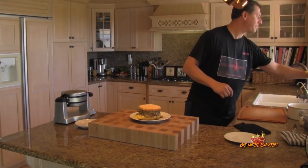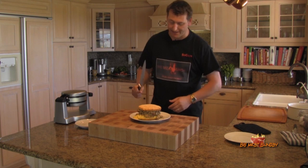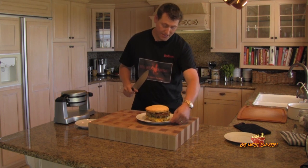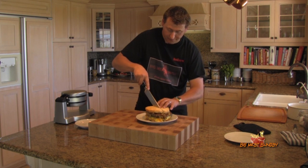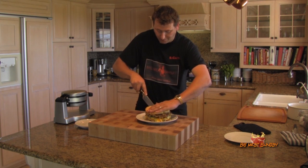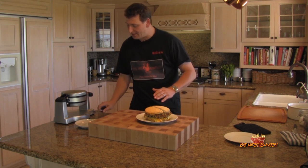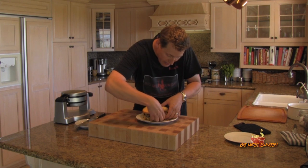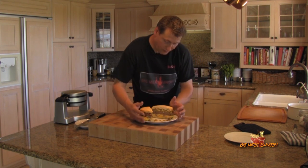I'm going to get a knife here — that looks like a good knife — and I guess I'm going to try to cut this and eat it. Oh man, this looks so good — look at this thing.